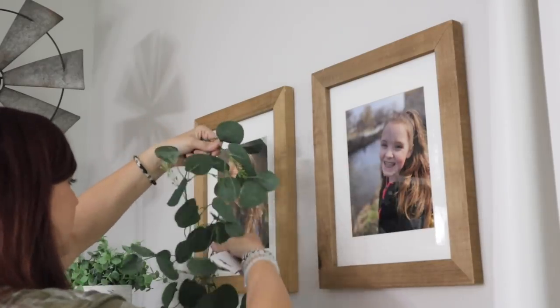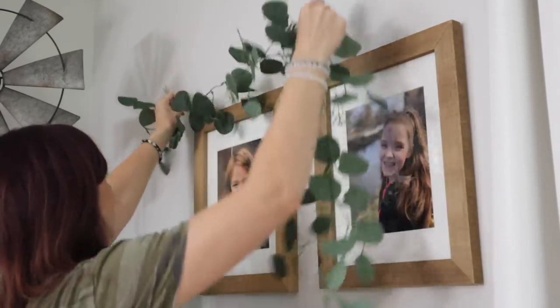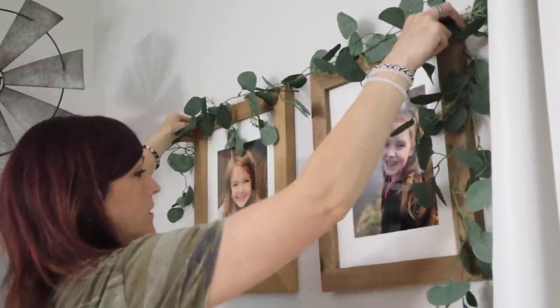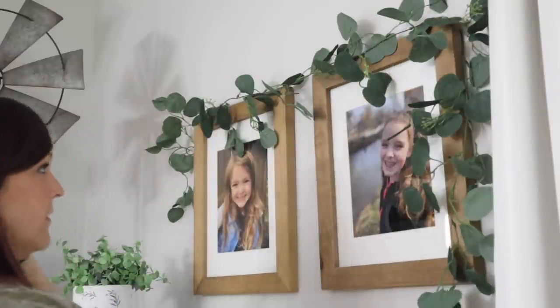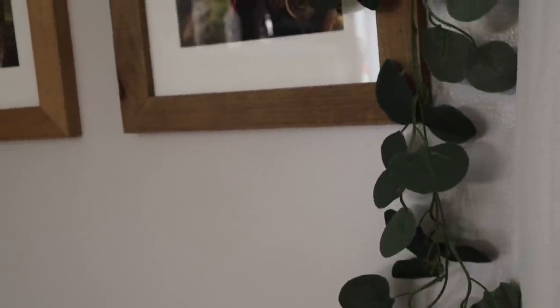So onto some DIYs — this quick little garland was $3. I'm just going to be placing this over some pictures in my living room of my girls. This wall just seemed a little bit empty and plain, and I thought this looked absolutely perfect for this piece and for this side of my dining room.